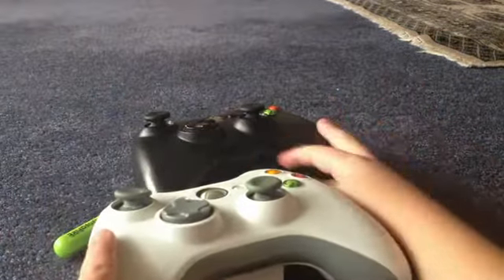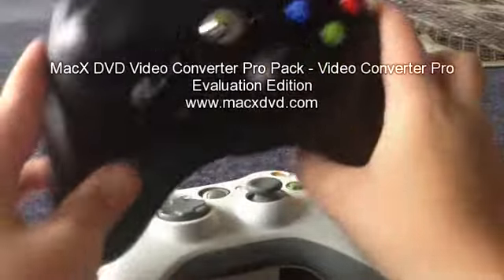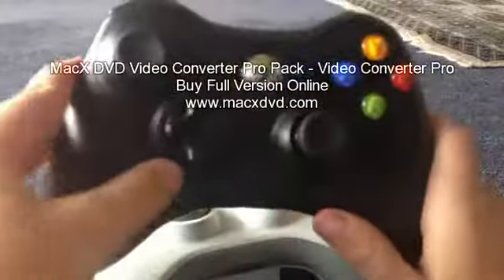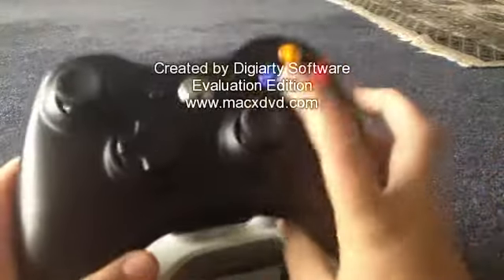Michael here, and today I'm showing you how to make some FPS control freaks, like homemade, for your Xbox 360 controller. This is the controller that I'm going to be using — I'm going to put it on this controller.